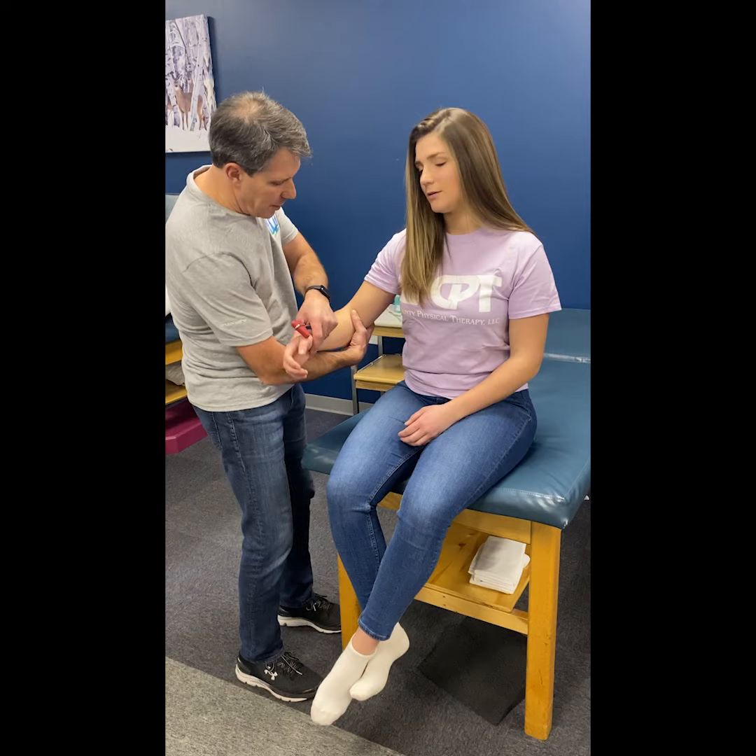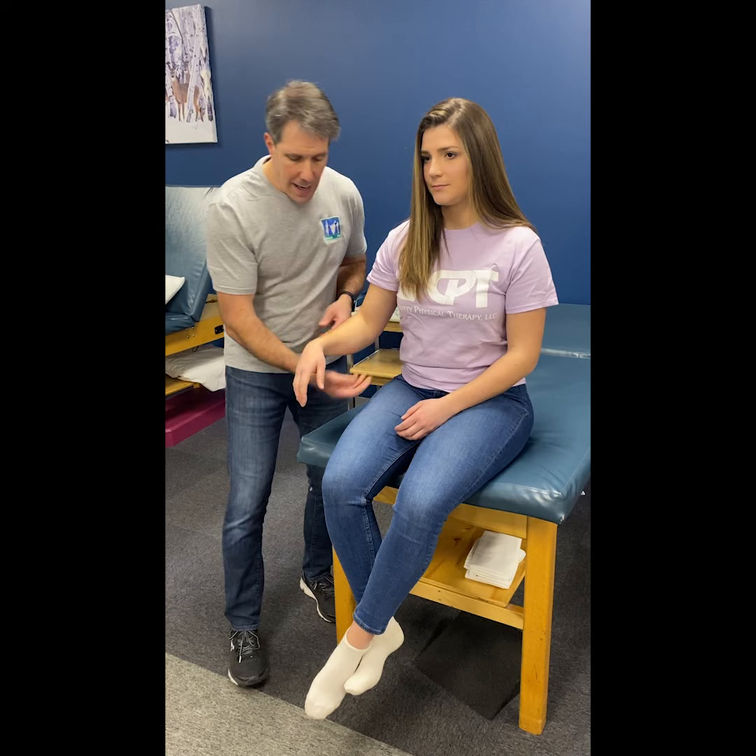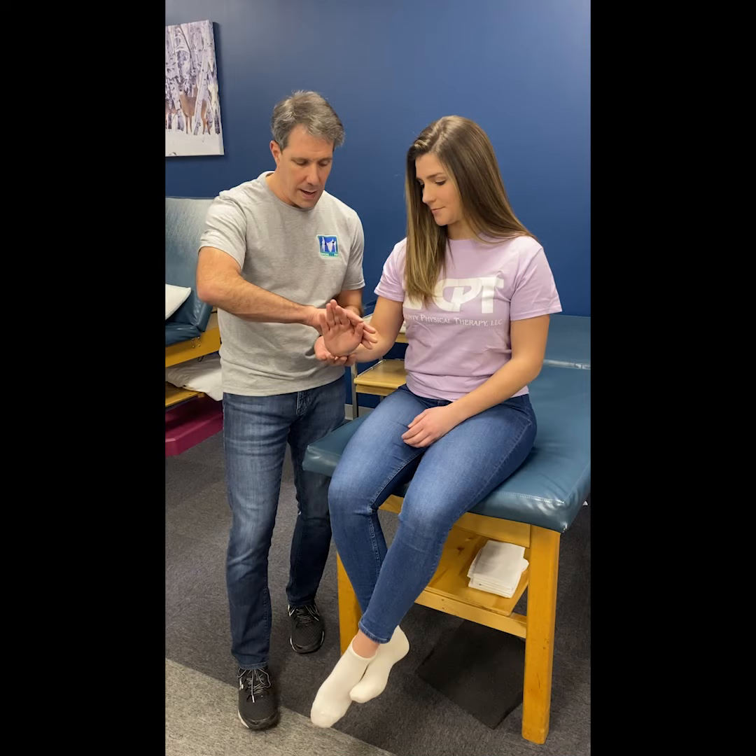I like to check the deep tendon reflexes of the brachioradialis muscle. As far as myotomes, you want to check wrist extension and radial deviation — so hold right there.